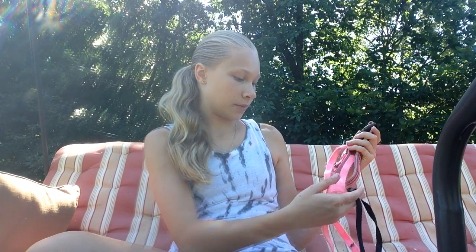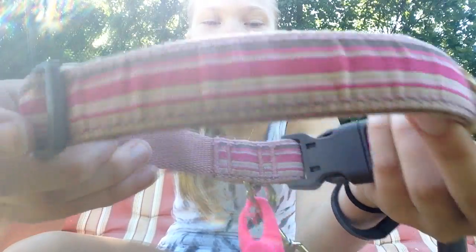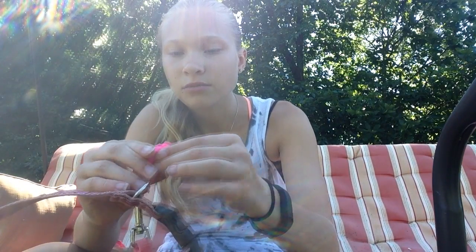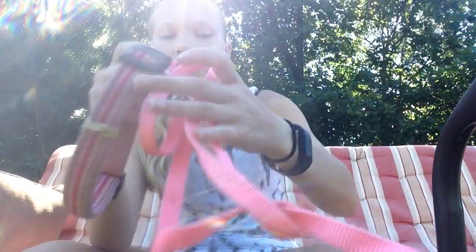The next one I have is this kind of pink striped leash with this — it's like a light, I'm pretty sure. I just don't know how to turn it on. And then I just attached this pink leash to it.